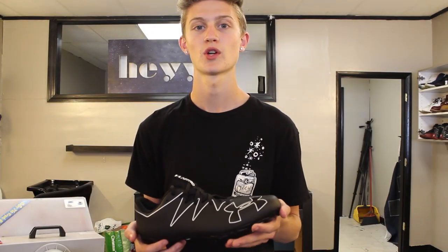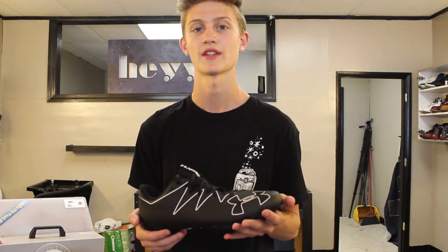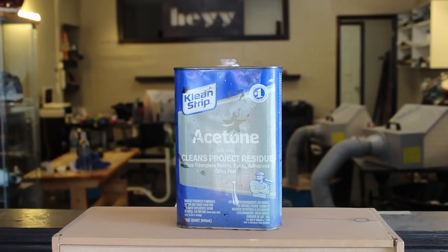What's going on everyone. In this video I'm going to be showing you everything you need to know about how to customize the cleat, such as prep work, taping, and everything else.